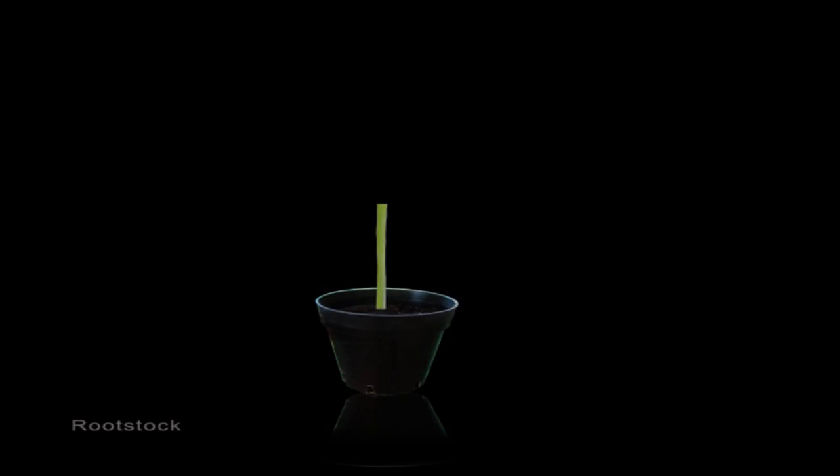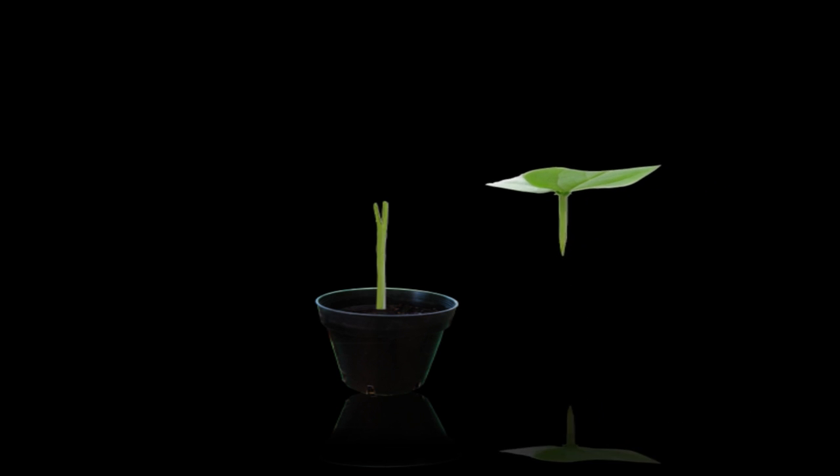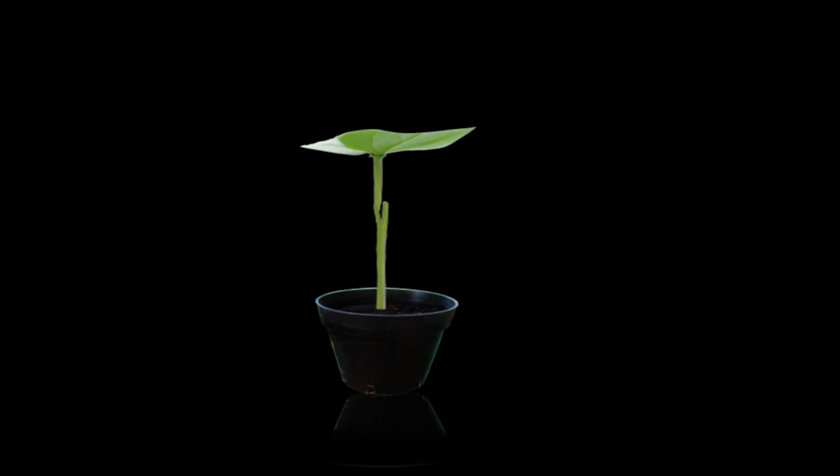The graft we're going to do for the passion fruit is what's called a wedge graft. This is the seedling plant — this is the rootstock, which is cut off 20 to 30 centimetres above the top of the pot. You make a cut down the rootstock, and here's the tip of the passion fruit that's going to be grafted onto the rootstock. On that you make a wedge cut, which goes inside the cut made into the rootstock, and you end up with a union similar to that.